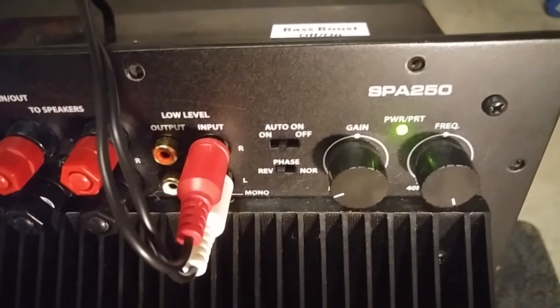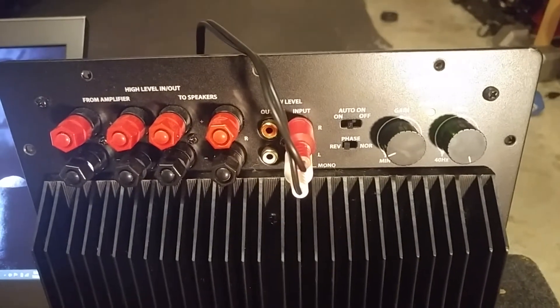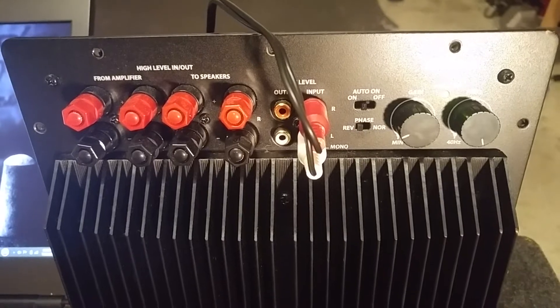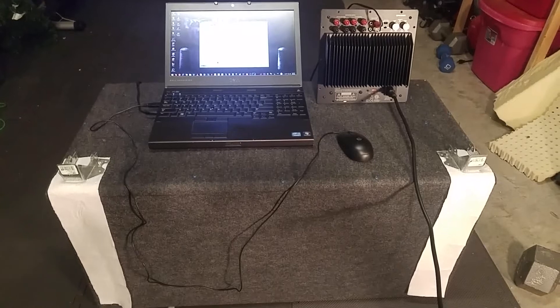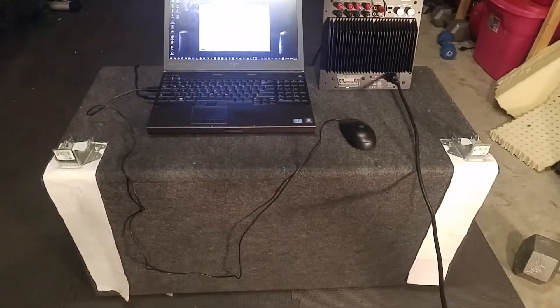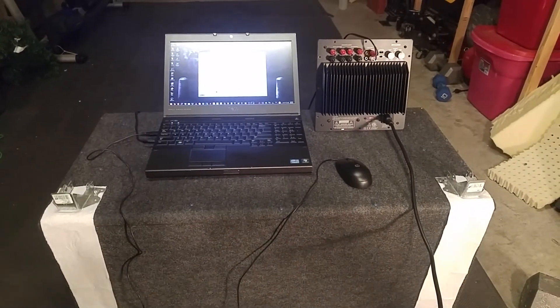The gains are set pretty low. I'm in a garage and this is a 6th order bandpass with approximately three and a half cubic feet of volume, so this thing will shake down the house. I literally thought I was going to break my windows at one point, so I'm not going to give it a whole lot of volume and make my neighbors mad. This is just for a test.